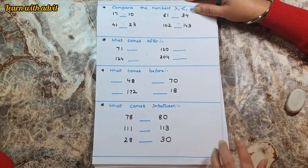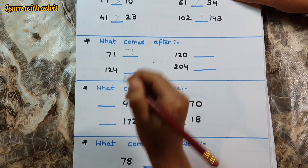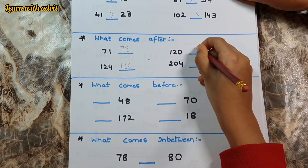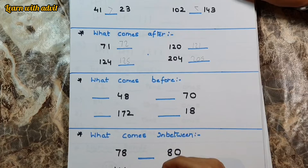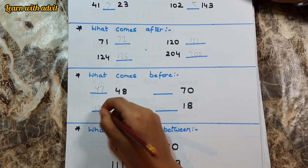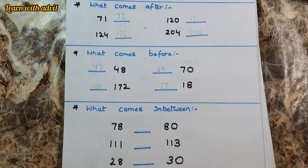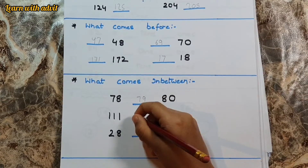What comes after? You have to write the number that comes after. Seventy-one — seventy-two comes after. One hundred and twenty-four — one hundred and twenty-five comes after. One hundred and twenty — one hundred and twenty-one comes after. Two hundred and four — two hundred and five comes after. What comes before? Forty-eight — forty-seven. One hundred and seventy-two — one hundred and seventy-one. Seventy — sixty-nine. What number comes in between? Seventy-eight and eighty — seventy-nine. One hundred and eleven and one hundred and thirteen — one hundred and twelve. Twenty-eight and thirty — twenty-nine. Very good.